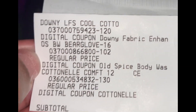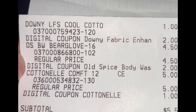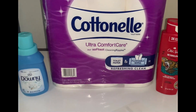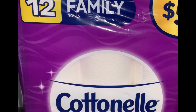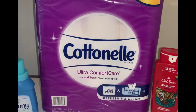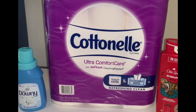And the cotton nail was $5 and that digital came off. So my total was $5.50 for these three items, which I think is a great deal because the cotton nail is $5 by itself and this is $4.50. So if you want to run out and do this little overage glitch deal, I suggest you do it.